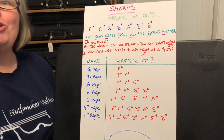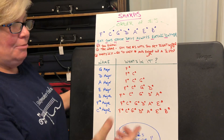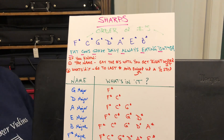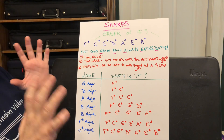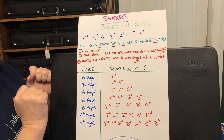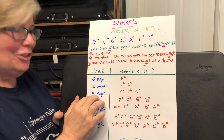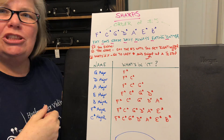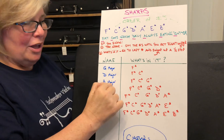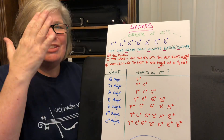In music, you'll always know either the name of the key signature or what's in it. If you're looking at a piece of music, what's in the key signature is right there on the side. If you're taking a test and your teacher gives you the name — say, A major — all you have to do is say the sharps in order until you get right under that name. The note right under A is G sharp, so A major contains F sharp, C sharp, and G sharp.